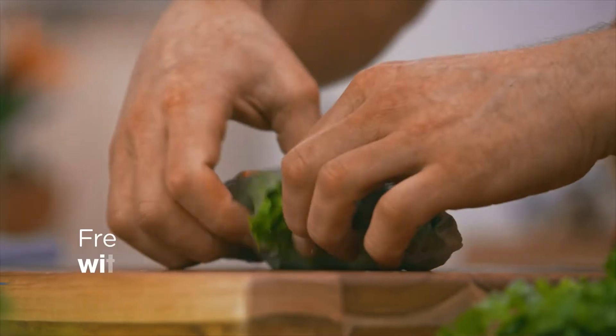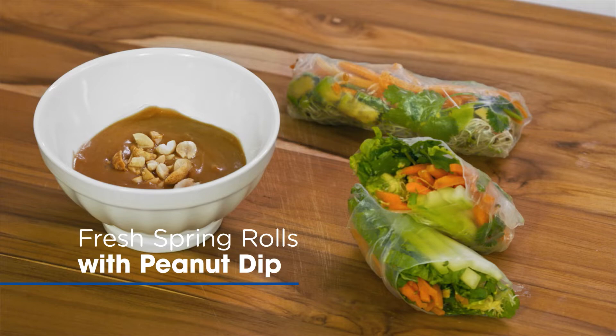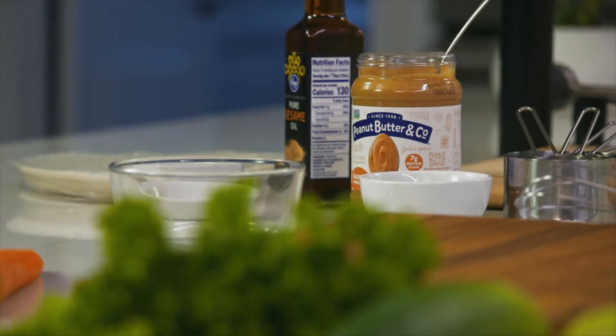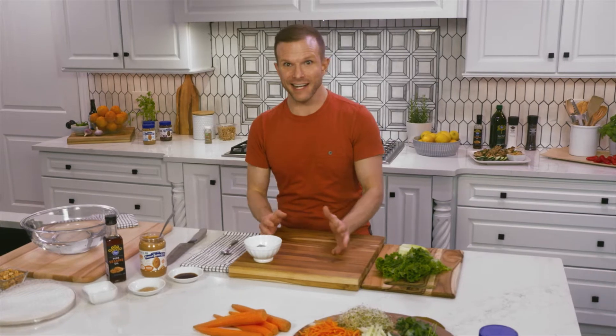Hey, it's Zach Young. I am super stoked to be celebrating Pride Month with Kroger. You probably know me from the sweeter side of things, but you can't live on cake alone. So today, we are making fresh spring rolls with the star of the show, a peanut butter dipping sauce. We're using Peanut Butter & Company, which is one of my favorite products available at Kroger, and they are also an LGBTQ+ owned company. Let's dive right in.